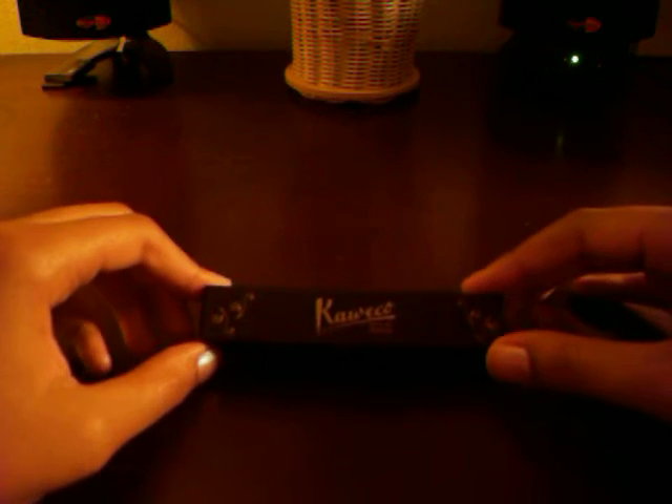Hey YouTube, today I'll be giving you an unboxing of the Kaweco Classic Sport and let's get started.